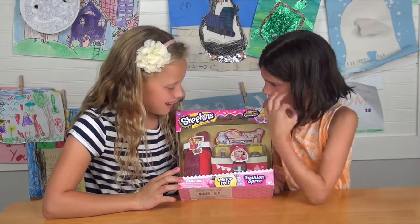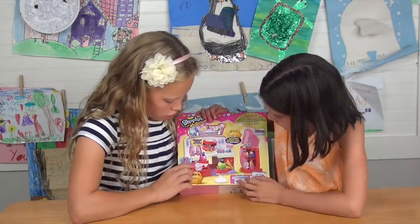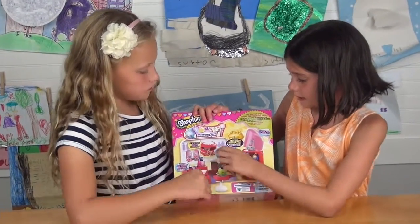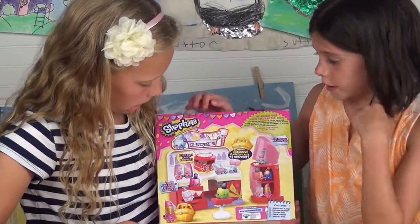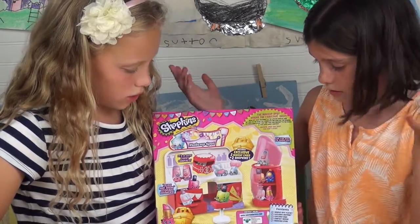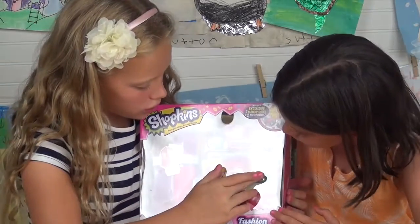There are like makeup bags and stuff. On the back here there are drawers you can pull out, there's a chair, and these are the only Shopkins that are in this box right now — just the two on the back.